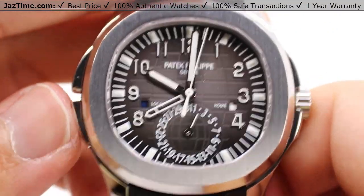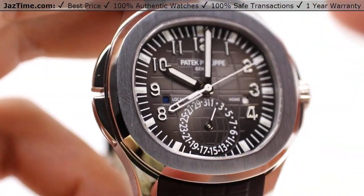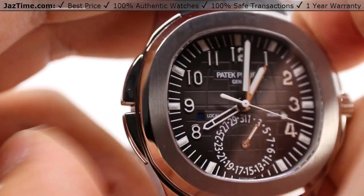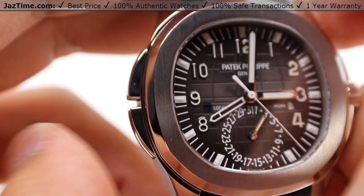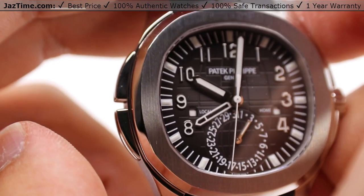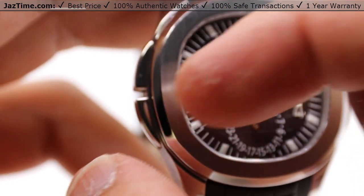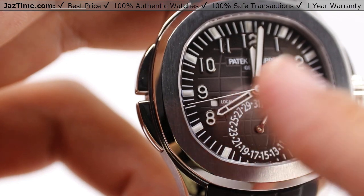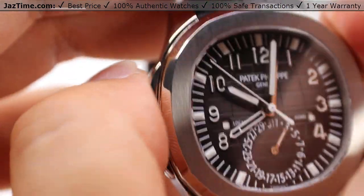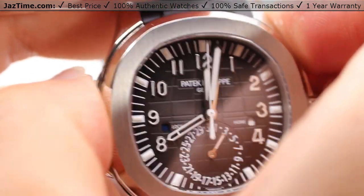My only issue with the functionality — it's more of a personal note, maybe user error — is that the actuation point for these pushers is actually very high. You can't adjust it very quickly; you'd have to wait until the button comes up all the way before you press it again to advance the local time hour. So keep that in mind when making your purchasing decision. You can't rapidly press it because the actuation point — the point at which the watch recognizes you pressing this button — is very high on this button. That said, it's a very small issue, and honestly you're probably not going to be traveling all that much this year at least.